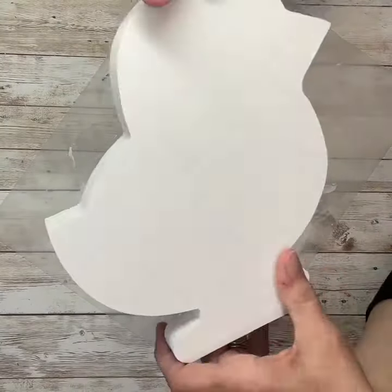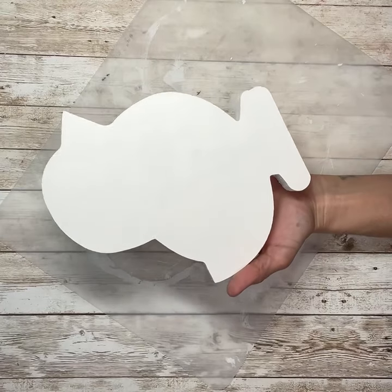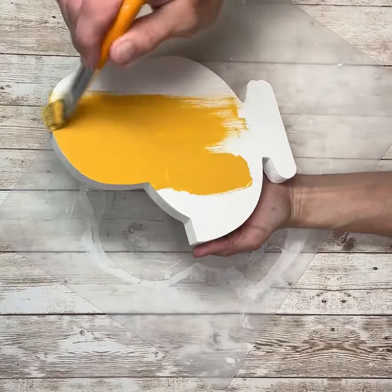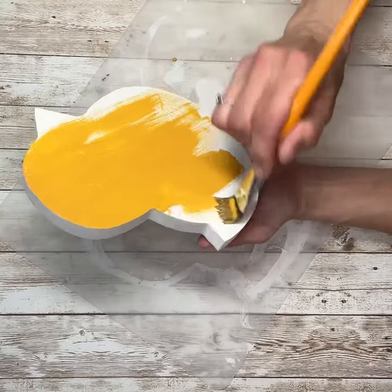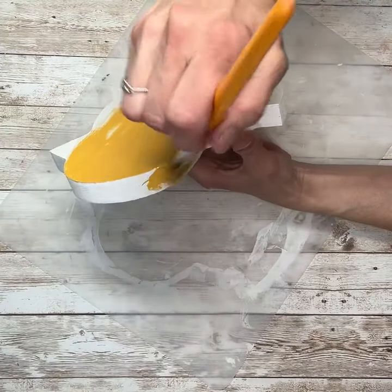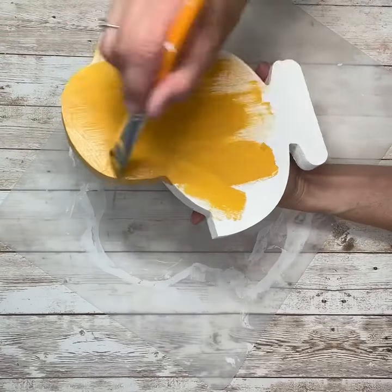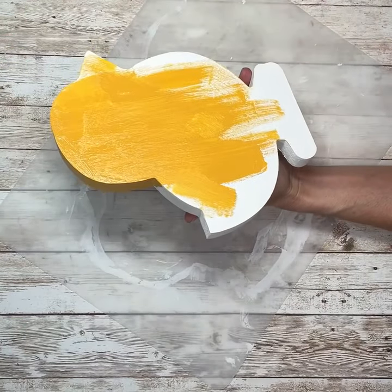Once I have him all coated in white and it is all dry, I am going to add a coat of this yellow paint. This is also acrylic paint, and I think it's the color Marigold. I did the whole thing — all the edges, the sides, the back, and the front with this color. And I actually really like the way that this color looks.